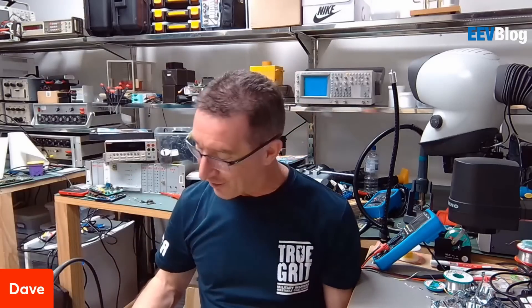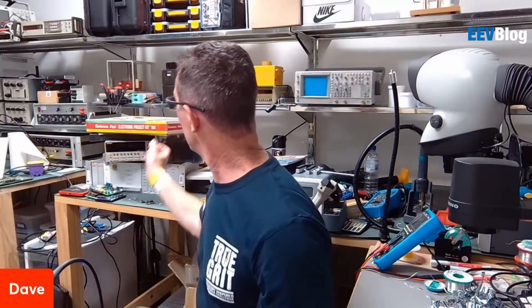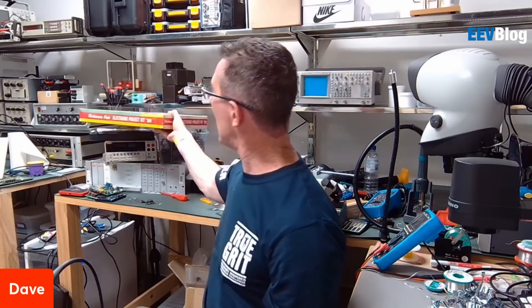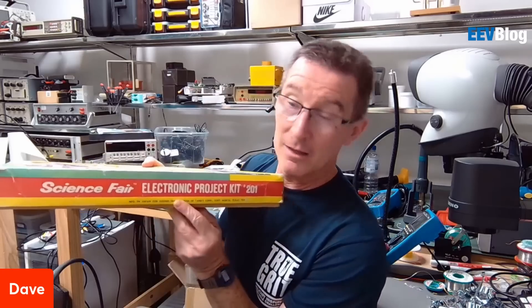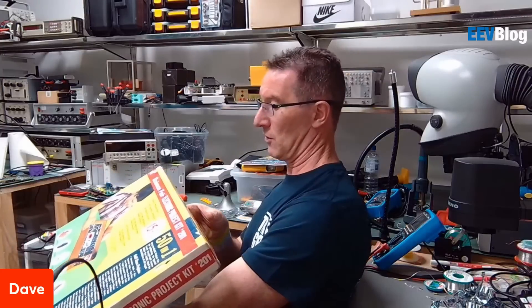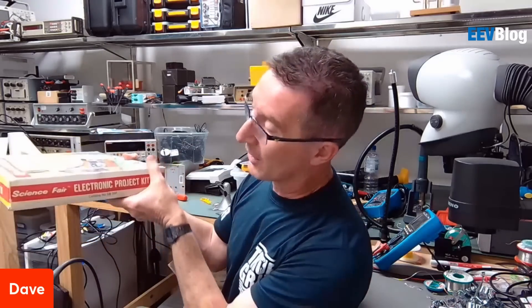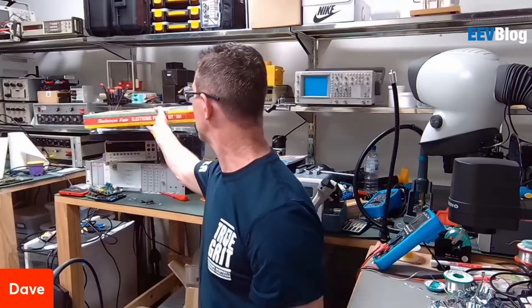I couldn't resist - it showed up on eBay, I think I had a search term for it. Manufactured in Japan. Science Fair Division of Tandy, Fort Worth, Texas. I got this from an Australian seller. I think that's the American version, because everything here from my memory from like the mid-70s was all Tandy branded.